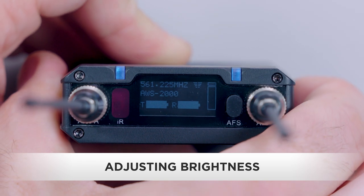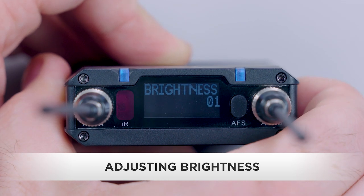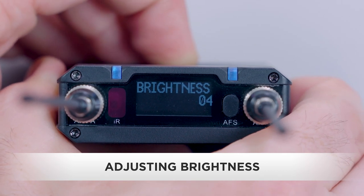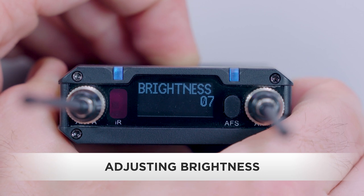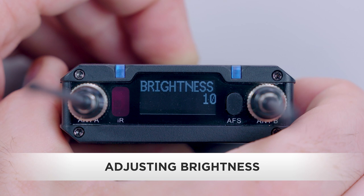With our level set, let's make sure you're able to see the screen when it's tucked in your sound bag. To adjust brightness, press and hold the set button to enter menu mode. In the menu mode, scroll to brightness and press set to enter the menu. The brightness level will blink. Use the up/down buttons to select the level. The character's brightness level will change as you scroll through the menu. Press the set button to save the change.